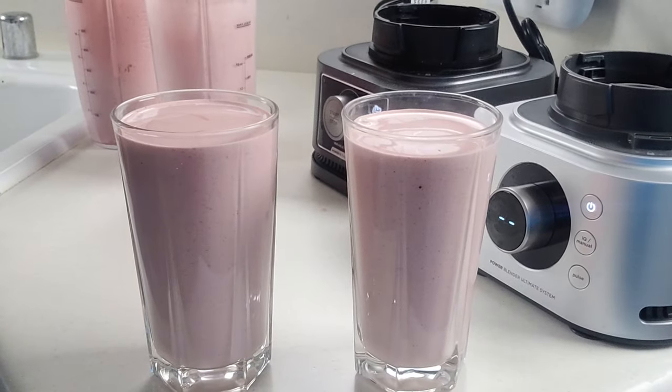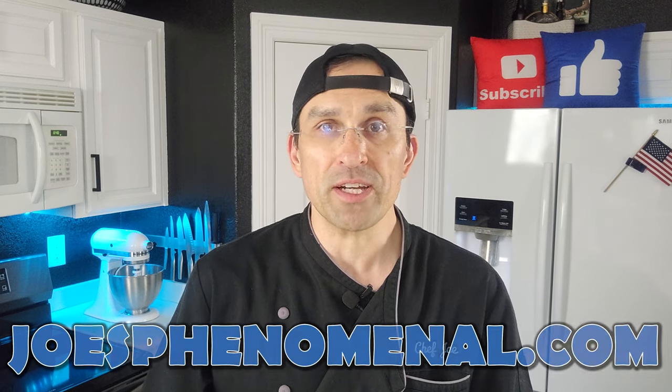So what do we think? Pretty fantastic, Ninja. They have put together a kitchen system that can realistically delete one small appliance from your countertop, and for those of you with smaller kitchens, that is a big plus. It handles all the blending exactly the way you think it would, but the big surprise for me is actually the food processor — that did really well. It looks like Ninja produced a real winner here. If you'd like to learn more about Joe's Phenomenal, you can check out a couple more of our videos or check us out online at joesphenomenal.com.